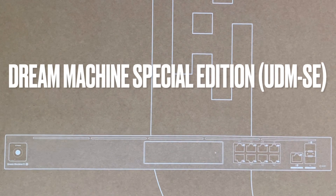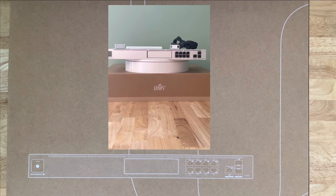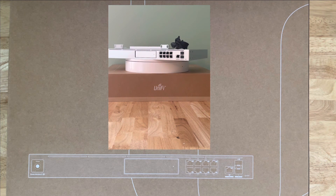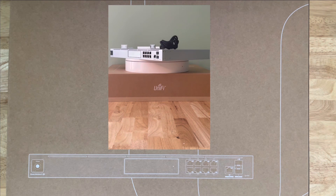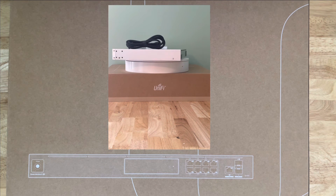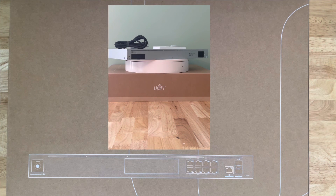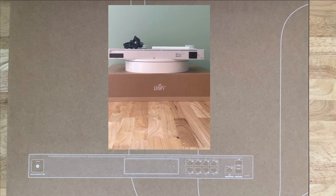Welcome back everybody. Today we're going to talk about the Dream Machine Special Edition. What makes it a special edition is that it actually has an internal SSD, and the ports on it are PoE — which is something a lot of us have been wanting, because the original Dream Machine had the same ports but no Power over Ethernet, which meant you had to buy another switch or PoE injector of some sort to power your devices.